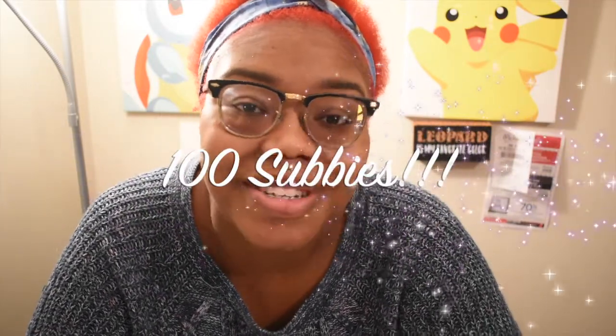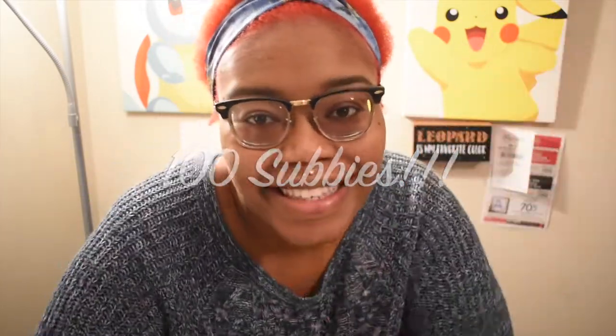Hi guys and welcome back to my channel! Today I am so excited because I reached 100 subscribers. It may not sound like much, but from where I started — which was zero — I'm at a hundred now, and that's really good. I have not had this channel for very long, so that means people are getting engaged and they like the content they see, so I'm extremely happy.